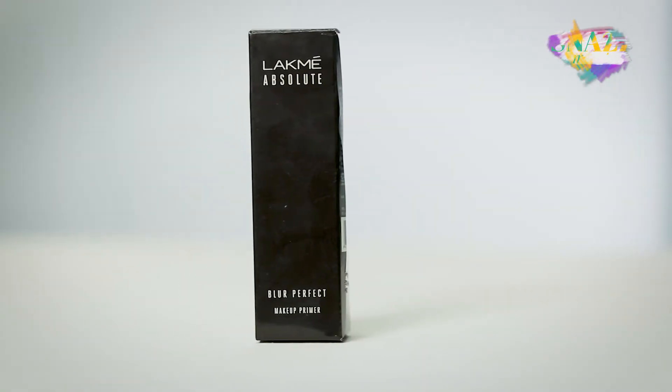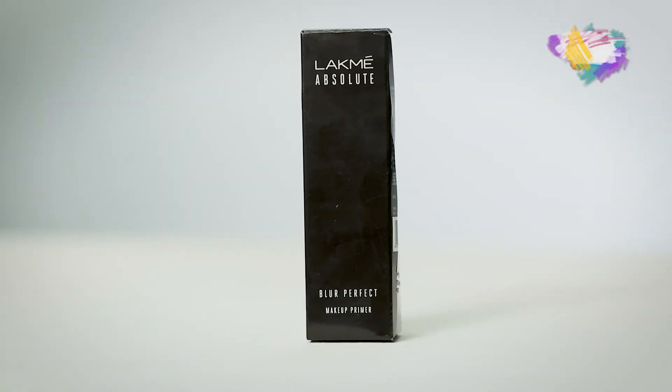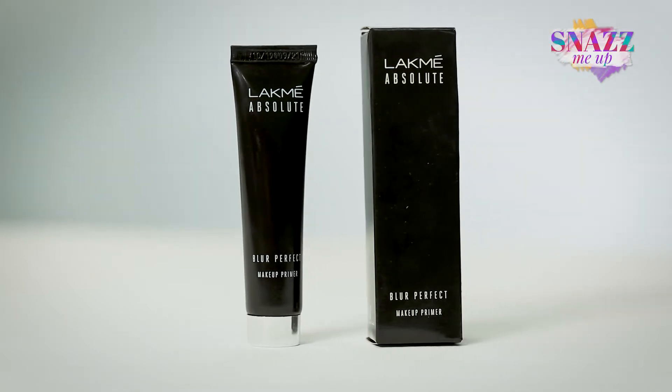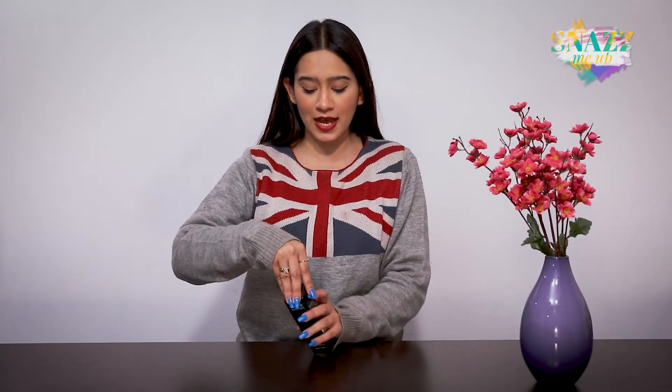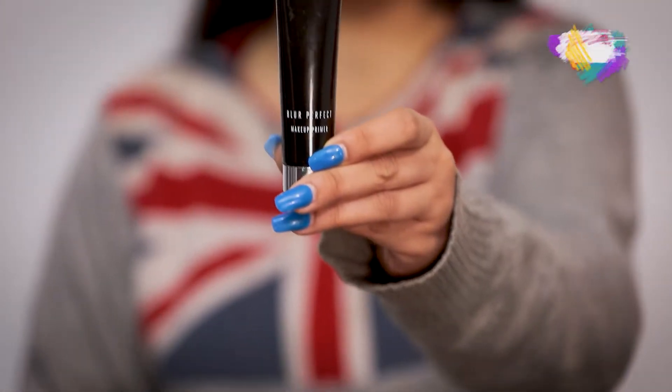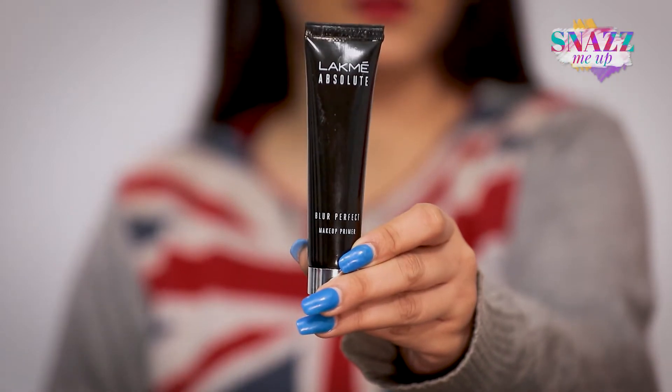The product I'm going to be talking about is this one right here — it's the Lakme Absolute Blur Perfect Makeup Primer. I'm just going to show you what the packaging looks like. The product comes in a tube like this and you get 30 grams of product, which is a very good quantity for a primer.